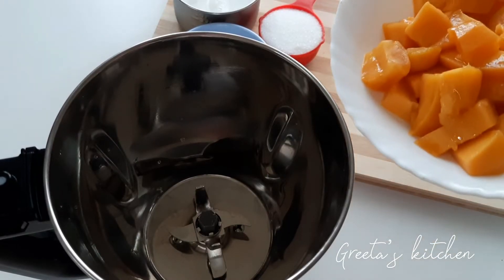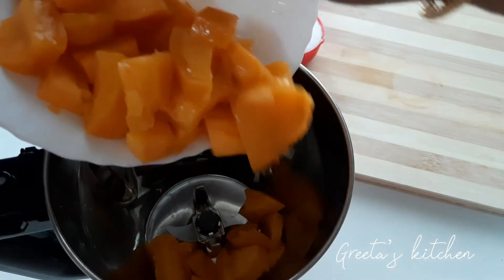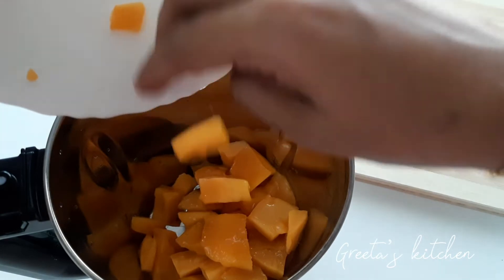In the jar, I will put a mango in the jar. Then, I will put a mango on the top.